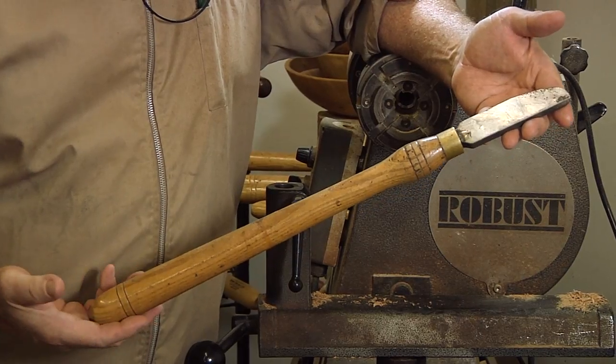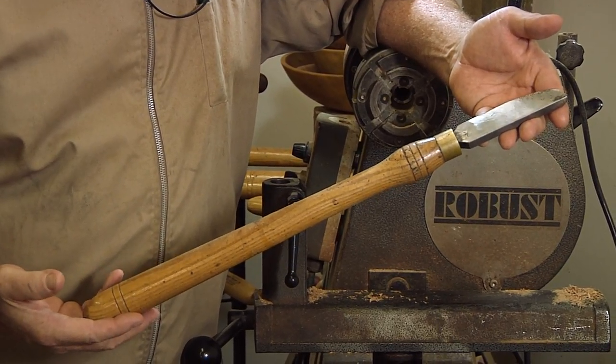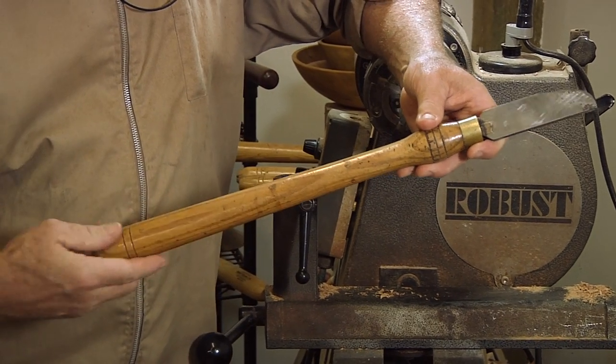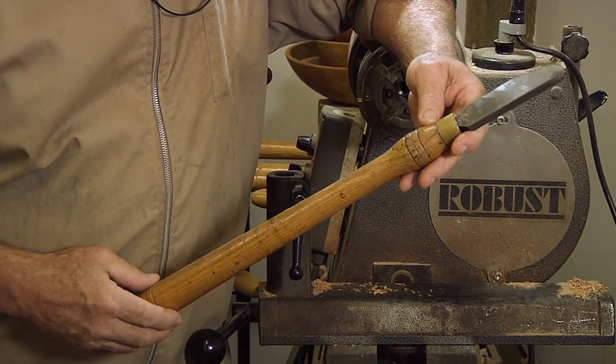This particular handle is standard the way it came from one of the catalog stores. Ash handle, little bump here, fairly smooth, couple little details there. Works fine.